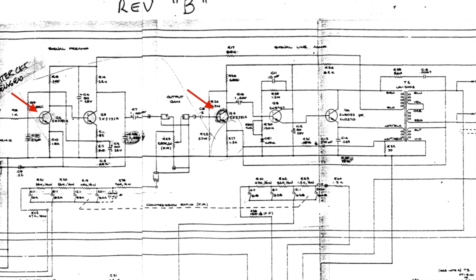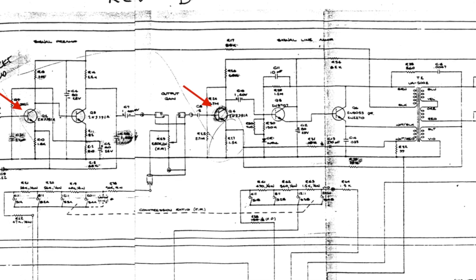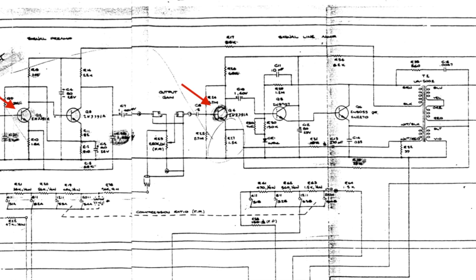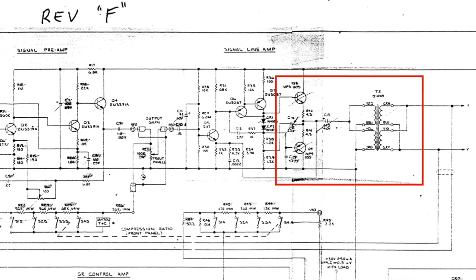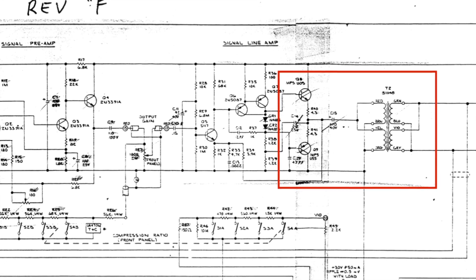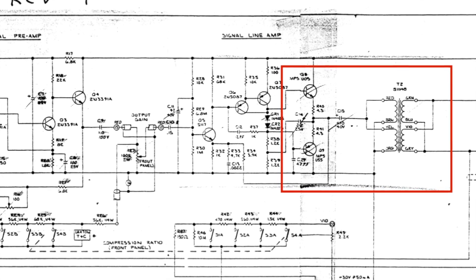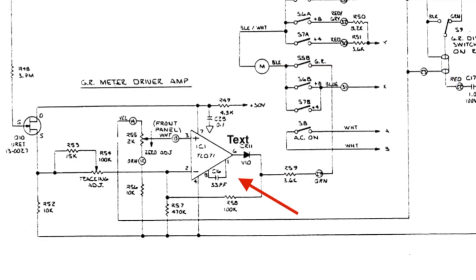The revisions after that changed the class A output to a push-pull design, and also used a simple output transformer merely to balance the output signal. The only thing I find superior on the later revisions is the meter circuit, which uses a TL071 op-amp driver that makes them a lot easier to calibrate and provides more stable operation.